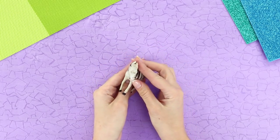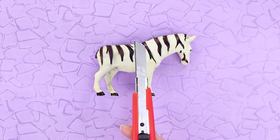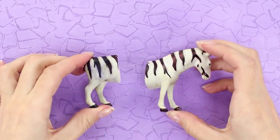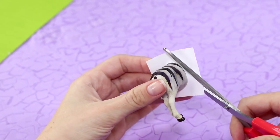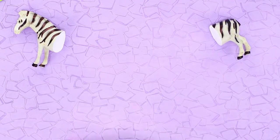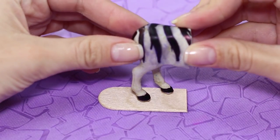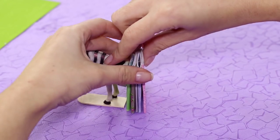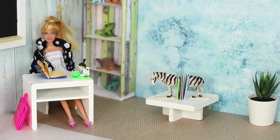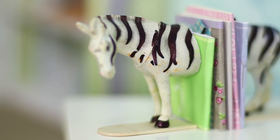Let's show you what a plastic figurine of a zebra will bring to the educational process. Cut it in half. Fasten a square of self-adhesive paper and cut off the excess. Take two wide sticks and use the hot glue gun to attach them to the hooves of the zebra. Collect the books scattered around the room — now their place is in a special stand. The zebra holder will not only organize the books but also looks very funny in the room!